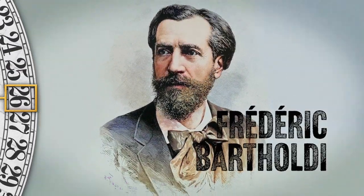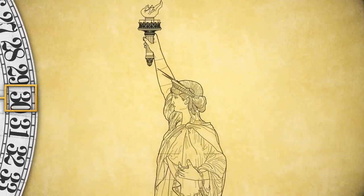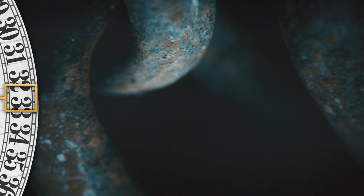So French artist Frédéric Bartholdi recycled it for a new client, and this time Lady Liberty would hold chains, thought to symbolize the legacy of slavery in the United States.